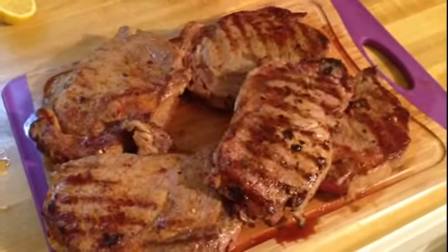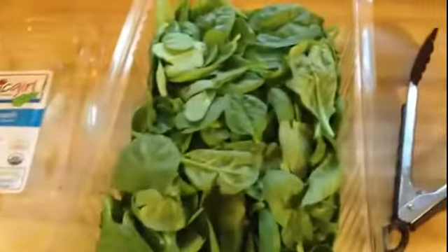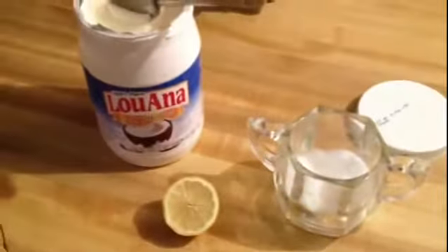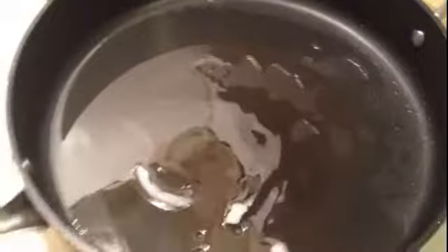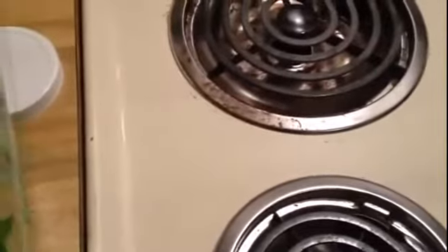While I'm waiting for the meat to rest, I'm going to go ahead and make the spinach. I've got a big tub of spinach here, just some coconut oil, salt, and lemon. I've got some coconut oil melting in the pan right now and I'm basically going to start throwing some handfuls of spinach into the pot.